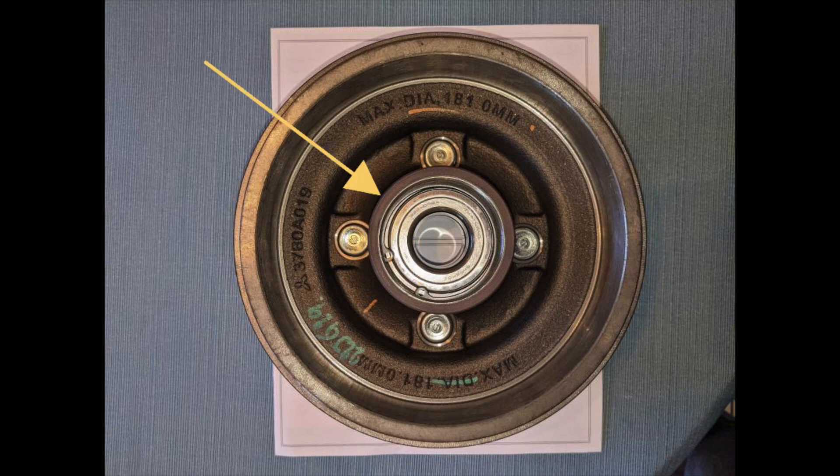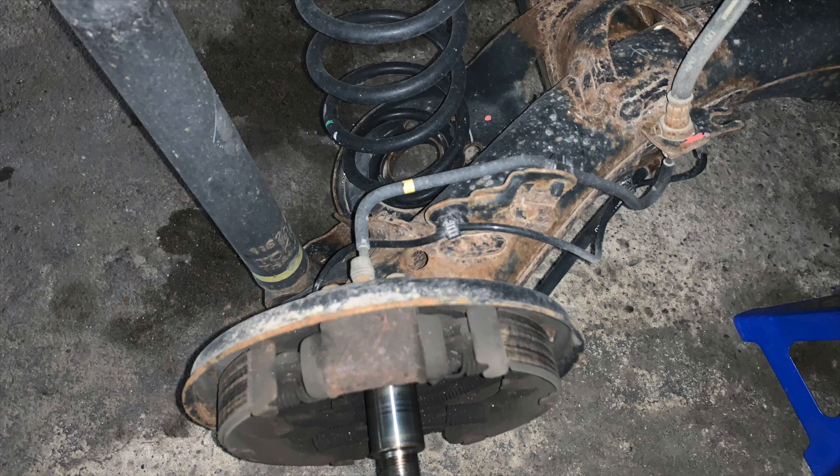Here we can see what Mitsubishi refers to as the vehicle speed detection encoder — though I've heard others call it the ABS tone ring, ABS pulse ring, or ABS encoder ring. It is essentially a plastic ring with magnets embedded in it that, in conjunction with the Hall effect sensor mounted on the car, is used to measure the wheel speed. Here are some photos of what it looks like with the drum removed.